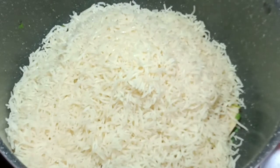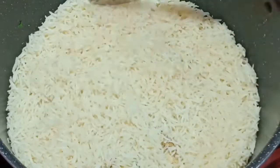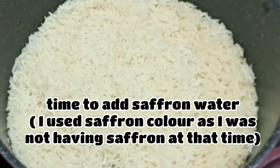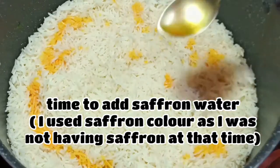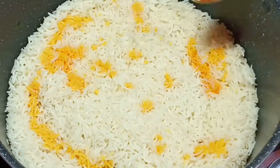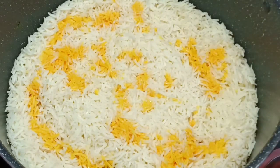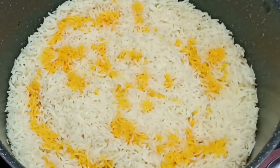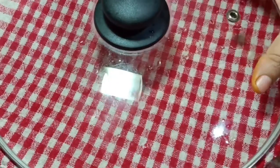Then I will add rice to it. The rice will be evenly cooked. I will use saffron color water and saffron as well. The smell is very good.